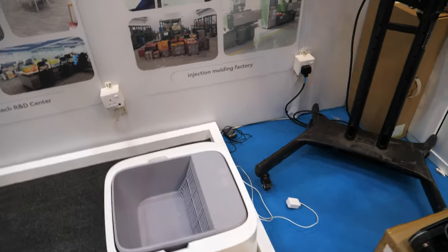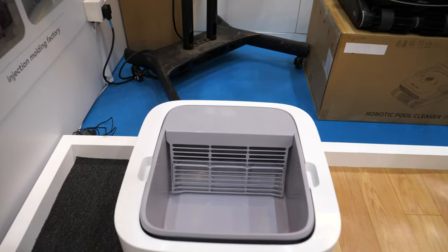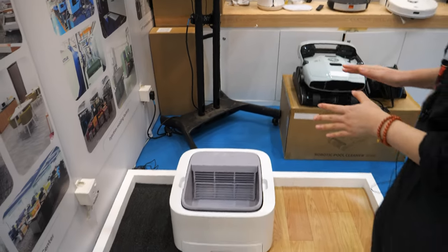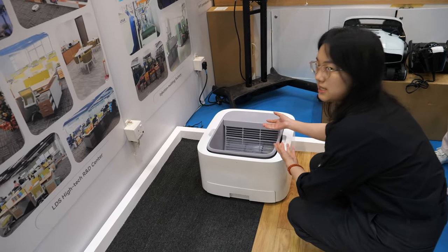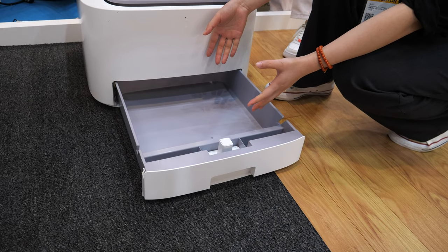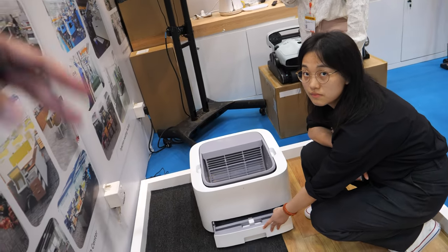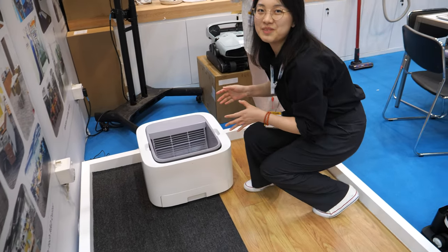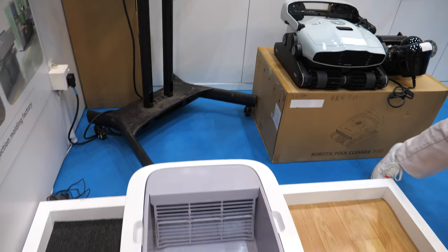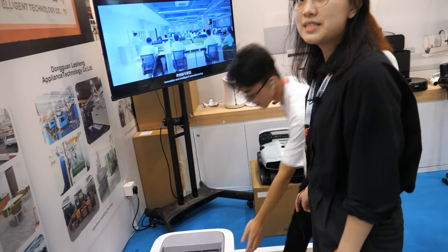This is a cat litter box for pets — for small cats. When it's charging, it rotates and the litter falls down to the drawer. There's a plastic bag here to collect the litter, and then you just take out the plastic bag. It can be activated automatically or manually. The brand is called Meo and Tea.